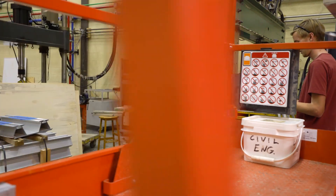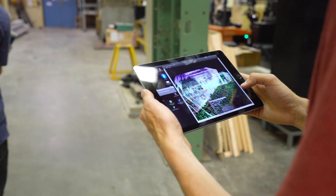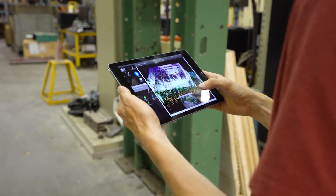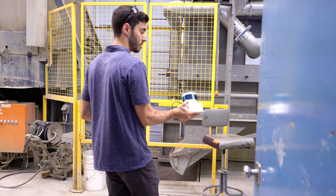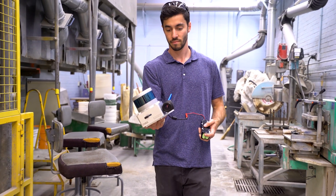Our experience with the mapping — for most of the environments we've scanned — has been really impressive. We've mapped industrial facilities, our structures lab, hallways, and some bridge sites where we've gone underneath bridges in very difficult environments for SLAM, with lots of vegetation and water. Overall, we've been able to produce pretty good maps by tuning the settings for each specific environment, and we've been really happy with how well that works.